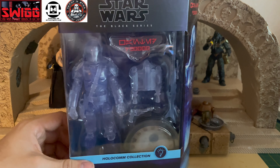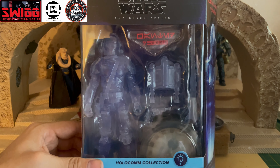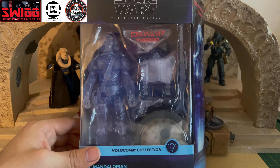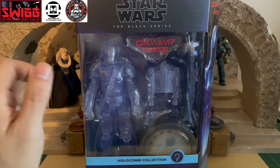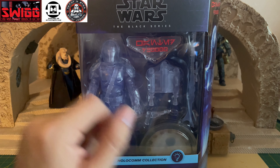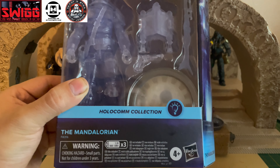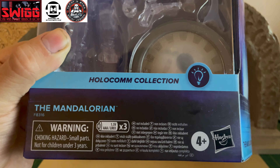Not too many figures have come out in this line, but we're going to get right into it. It comes with quite a bit of accessories — his jetpack, the IB-94 pistol, and the Ambon Phase Rifle. It also comes with the puck. It does require batteries — three AAA batteries — but those batteries are not included.